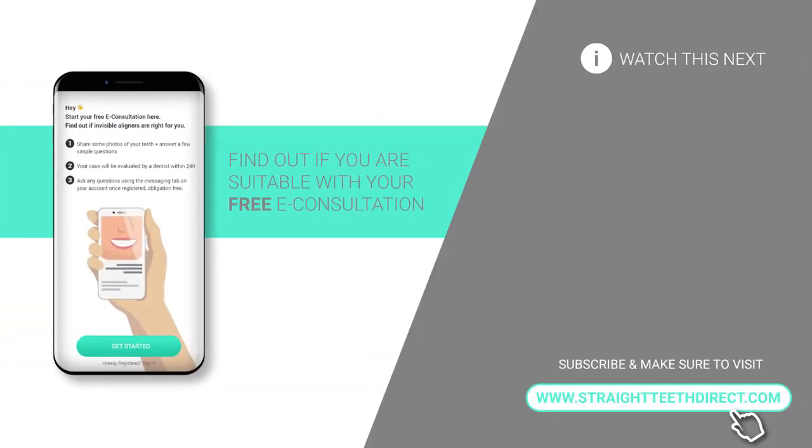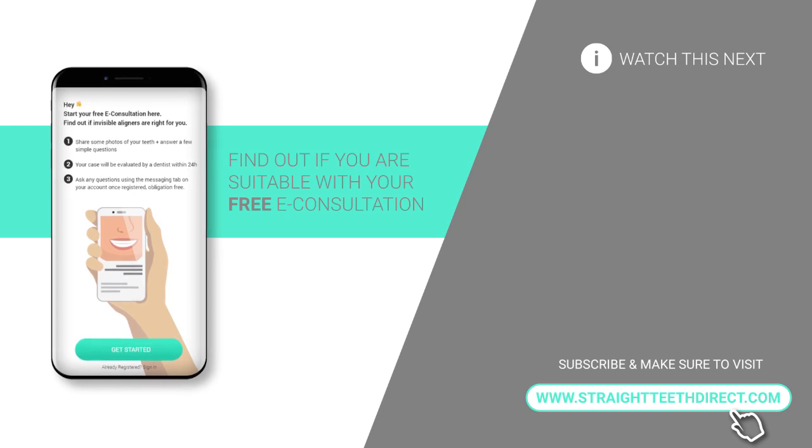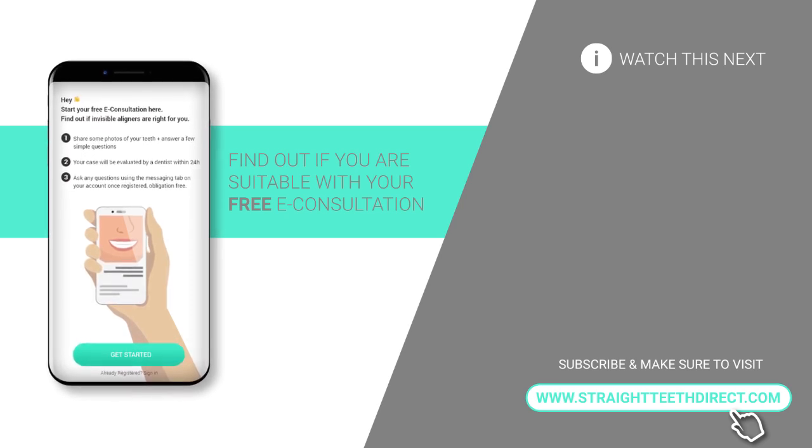Hope this helped! If you have any doubts during the treatment, you can always ask your orthodontist or the clinical team, who are always on hand to answer any concerns and keep you on track with your progress. Thank you so much for watching — hope to see you soon on Strayteeth TV and StrayteethDirect.com.